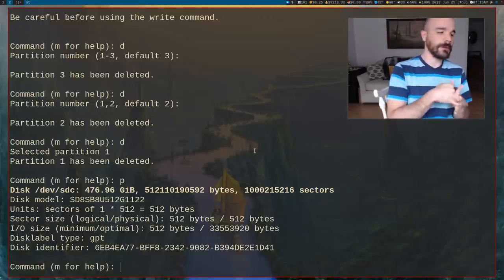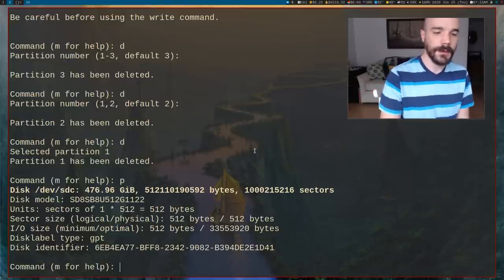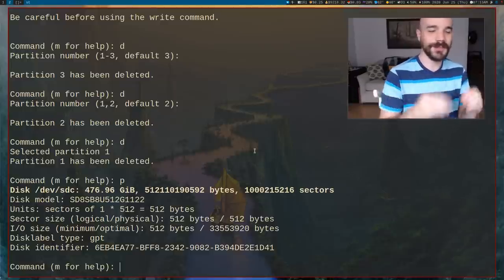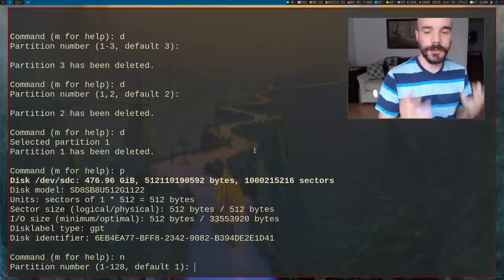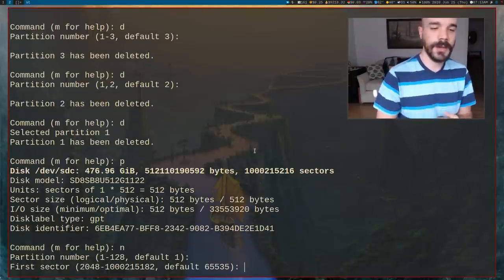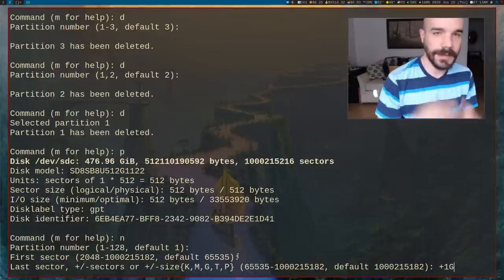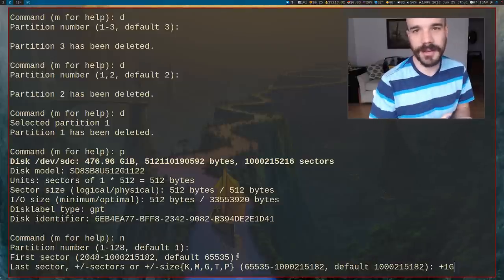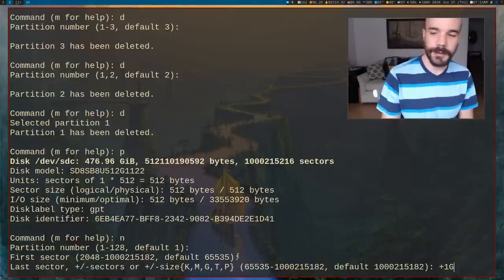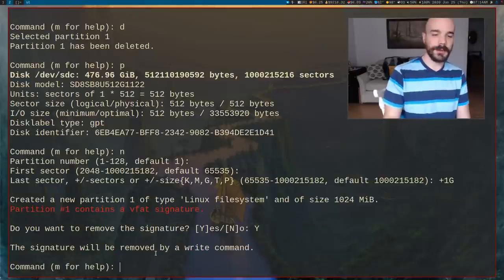Now we're going to add some partitions. Press N to make a new partition. The first one is your boot partition — that's always what you want first. For the partition number and first sector, just press enter. For the last sector, type +1G to make it one gigabyte — that gives you a little more wiggle room. The Artix wiki recommends maybe half a gig, but I like having a little more.